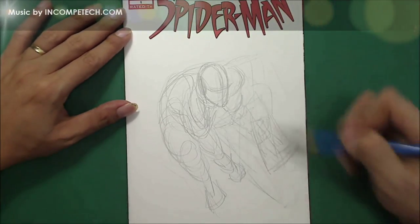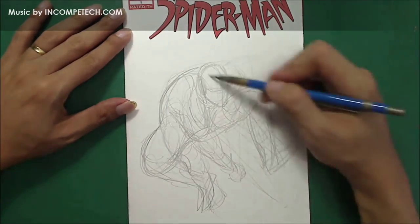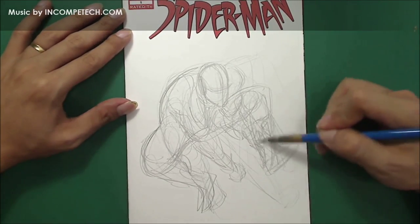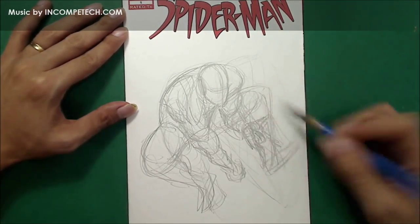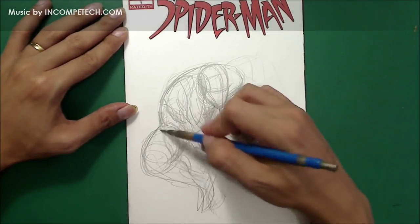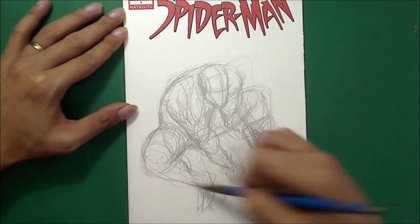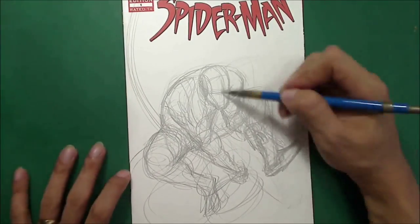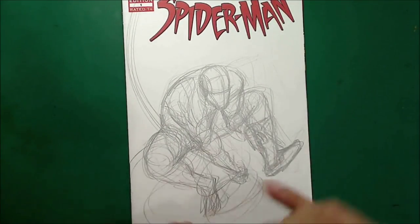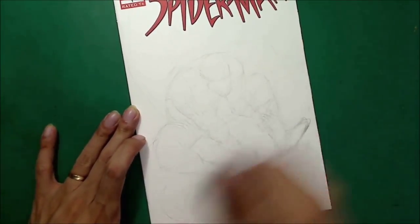I'm using a regular HB lead with a lead holder — sometimes we call it a clutch pencil. On the first stage I do my rough sketch, just to see how everything goes. As you can see, I changed the position of one leg because it was kind of off — it didn't give Spider-Man enough strength to show.